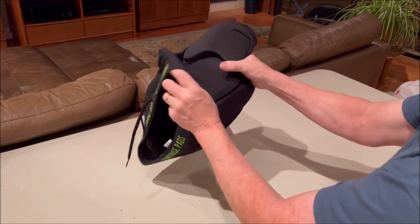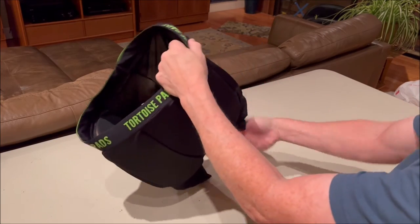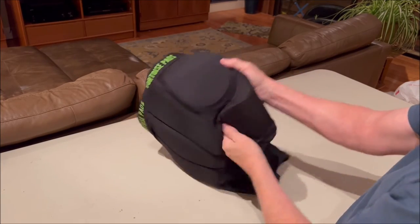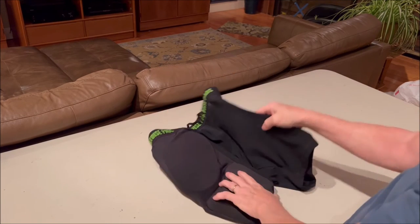There are two different ways you can finish it — you can reach over with your left hand, or you can reposition your right hand. Now you can shape the pads and you're good to go.